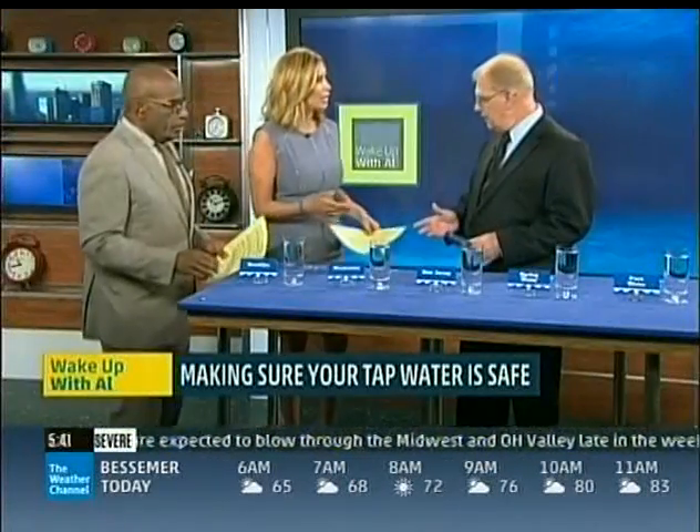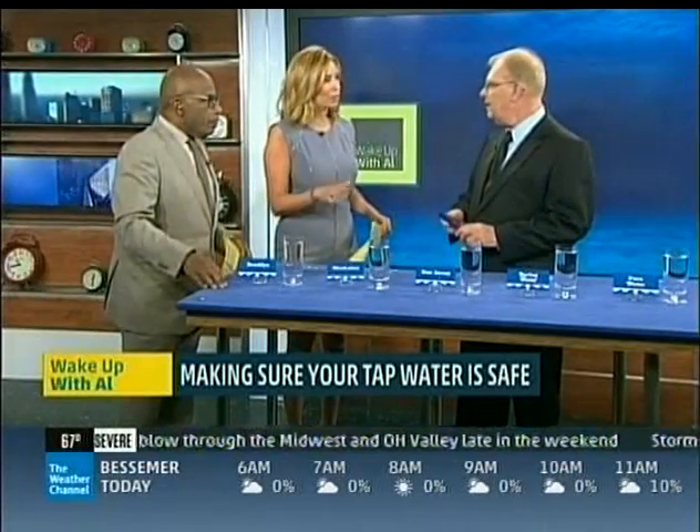You're testing for dissolved solids, which includes bacteria. You do it with a total dissolved solids meter and you're measuring it in increments of parts per million. The EPA guidelines say you have to have under 500 parts per million to be safe. What are dissolved solids though — is that just bacteria, not fluoride or heavy metals or that kind of stuff? Exactly.